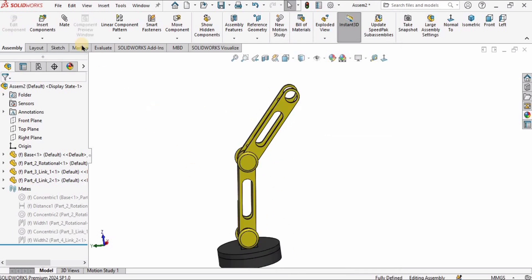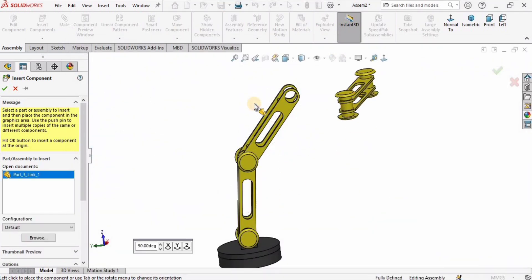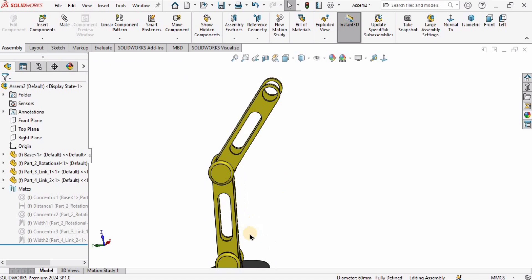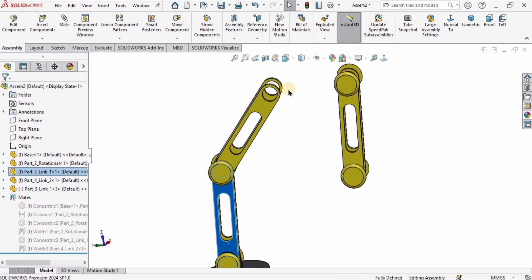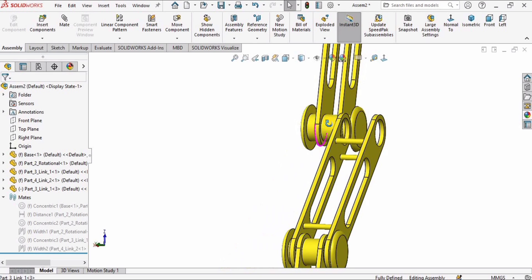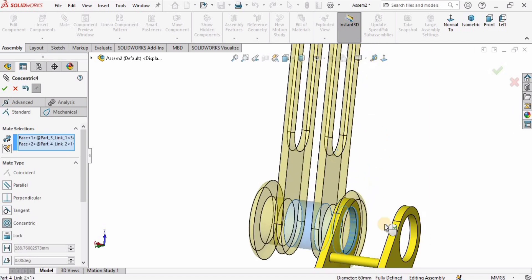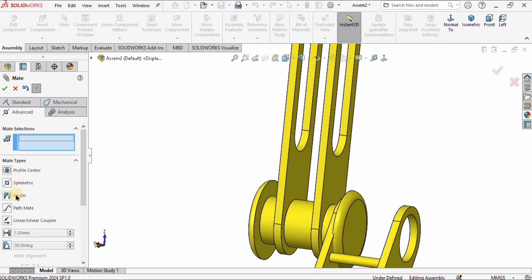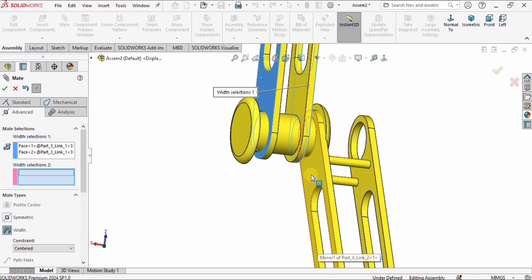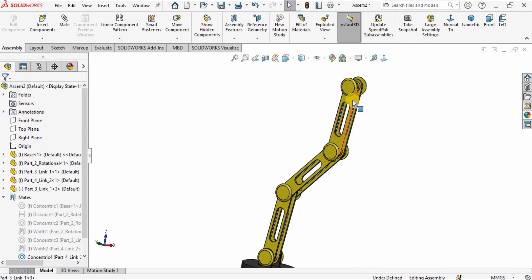Let's insert another component — this is the same Part 3, Link 1, because Link 1 is used twice. I'll show you a shortcut: hold the Ctrl key, select Link 1, and drag to copy it. I'll select this surface and the mating surface for the concentric mate, then go to Advanced for the Width mate — first and second selection for each width element. It's assembled.